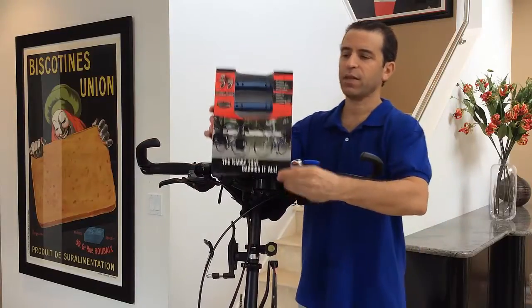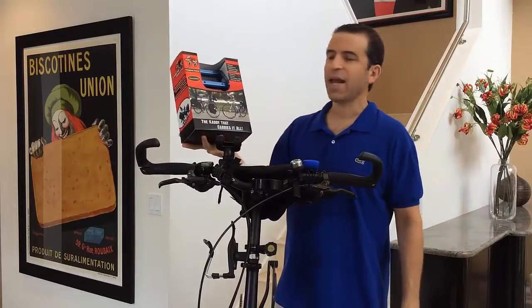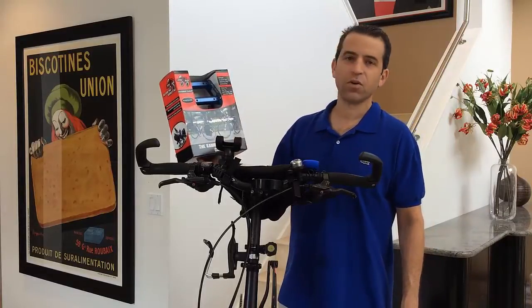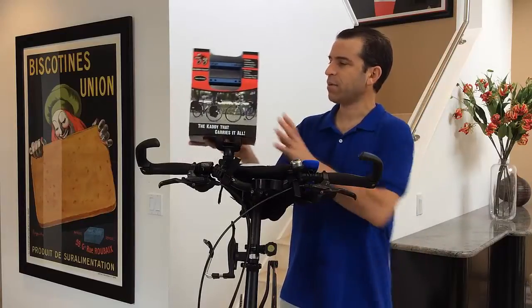As you can see, here's the packaging — this is the Caddy Rack, the caddy that carries it all. It's great in multiple locations for fastening your bike accessories, great for touring, commuting, and mountain bikes.